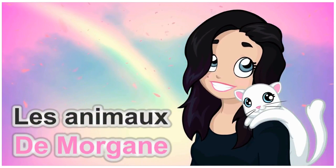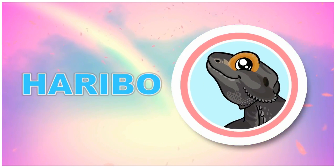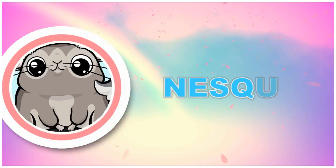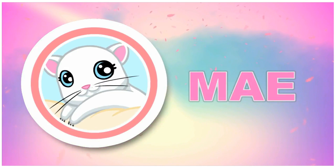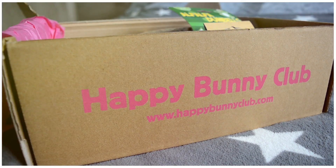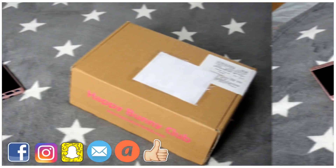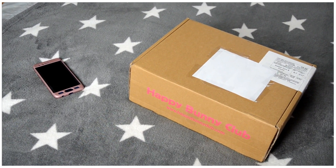Thank you for joining us. Hello everyone, I hope you all are well. Today we are going to see the Happy Bunny Club box. I will show you this box.